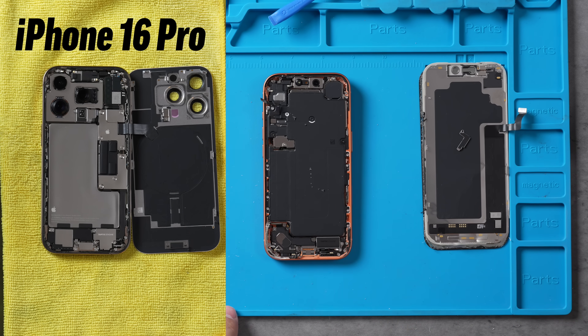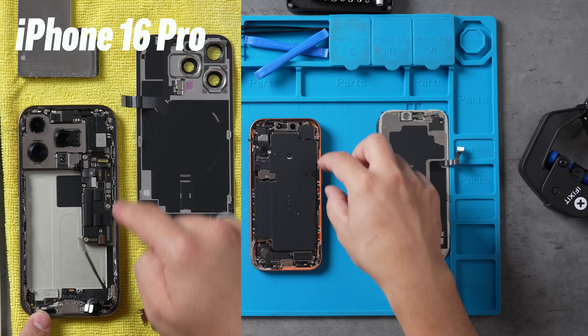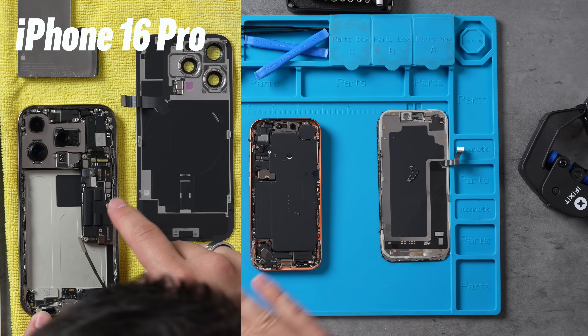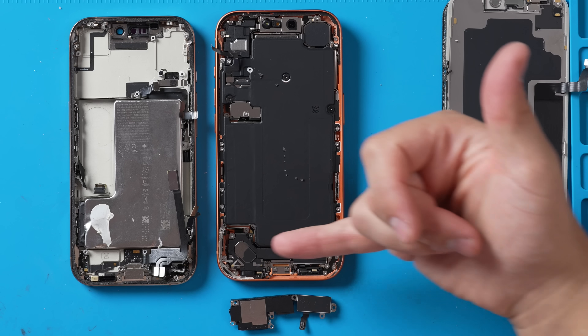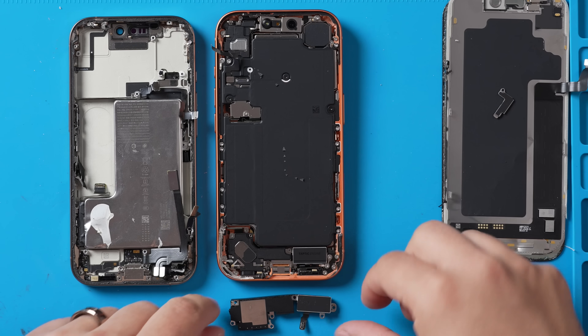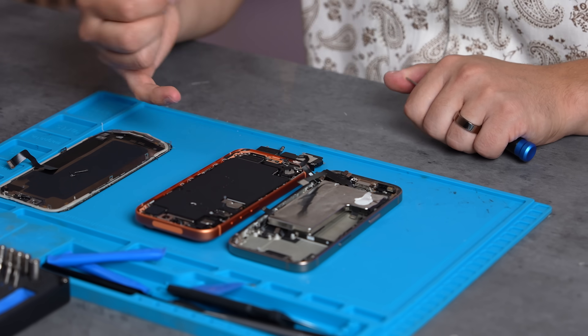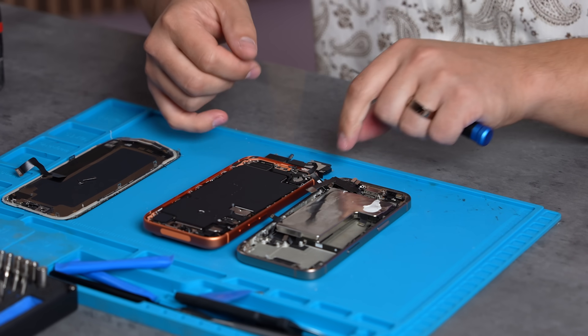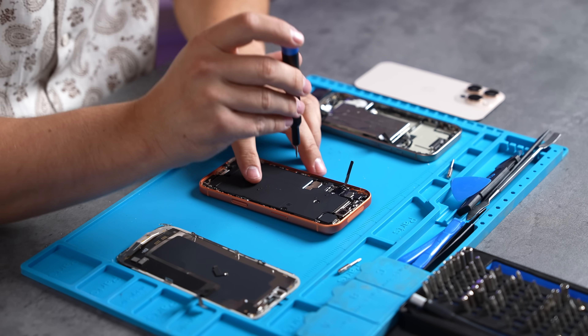Here you can see what it looks like when you take off the display, compared to last year's 16 Pro side by side. The biggest difference is that the logic board used to sit kind of vertically — now it's moved to a completely different location. Also, look at the speaker built-in design right here on the 17 Pro — it looks quite a bit larger, extends higher, and looks different compared to the previous 16 Pro.